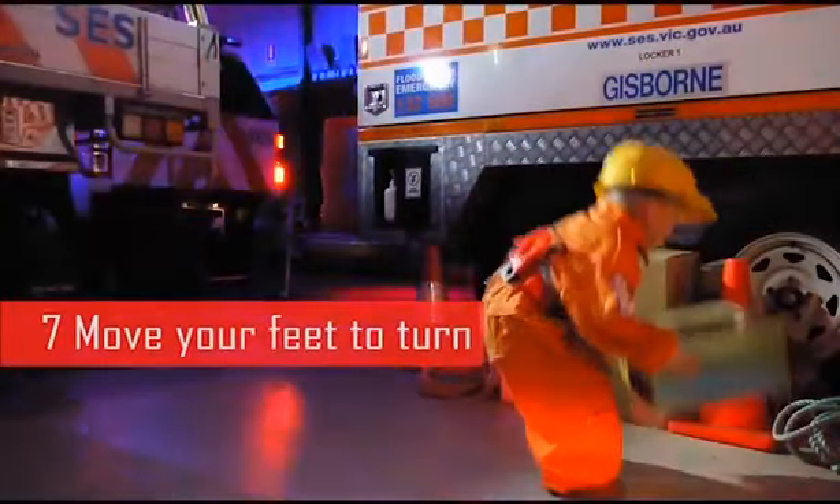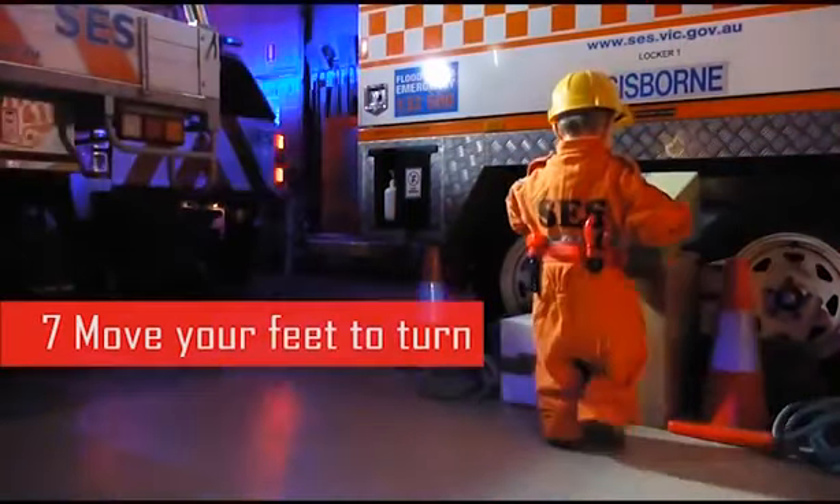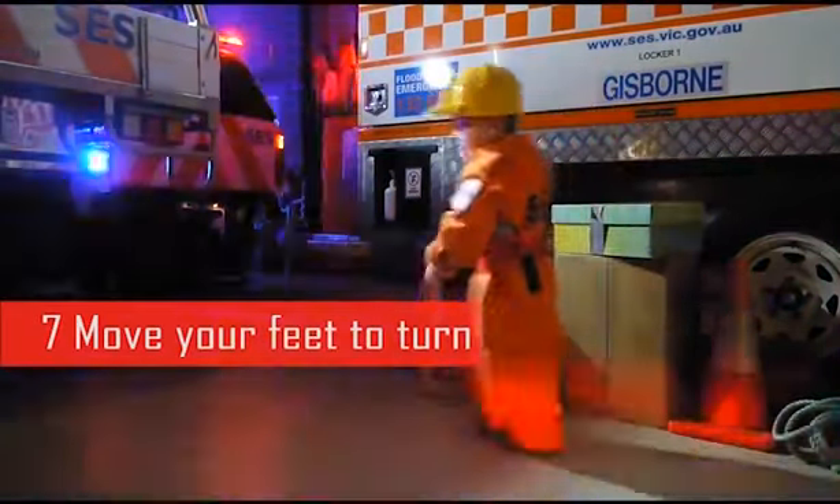Step 7: Once you have lifted the object and have centered yourself, it is important to move your feet to change direction.